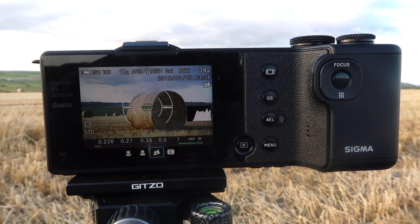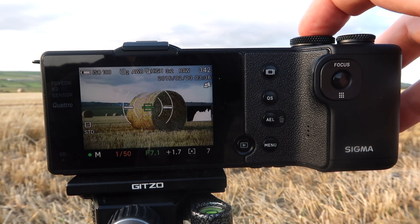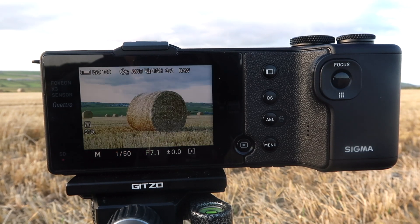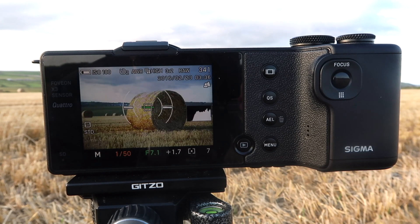A disadvantage I've seen so far is it's a very slow sensor. I'll show you right now — once we take the shot, it has to process the image, and then it displays the image. It's probably about a one-and-a-half to two second refire time between each shot. That's okay from a landscape point of view, but I wouldn't see it being used in a sports environment.